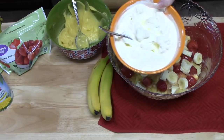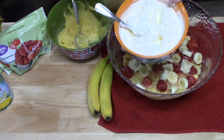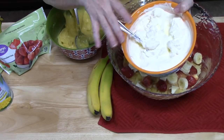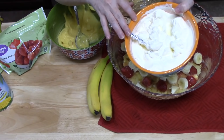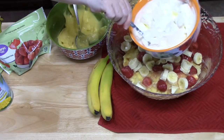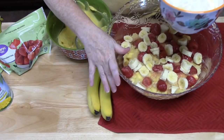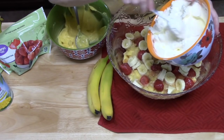Now we've got 16 ounces of Cool Whip and we're going to place half of it on top of the bananas. You can use Cool Whip from the freezer section, just thawed, or you can make your own. I made mine with 16 ounces of heavy whipping cream beaten with a quarter cup of powdered sugar. The powdered sugar makes it very stable so this dessert can stay in the refrigerator for a couple of days without breaking down.